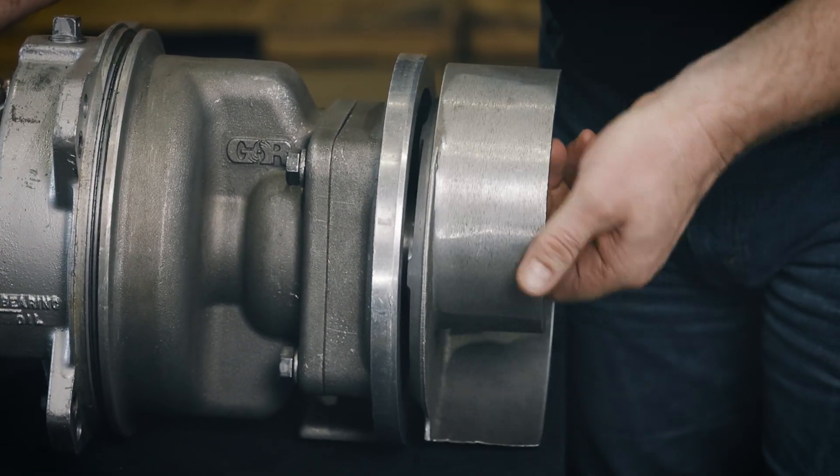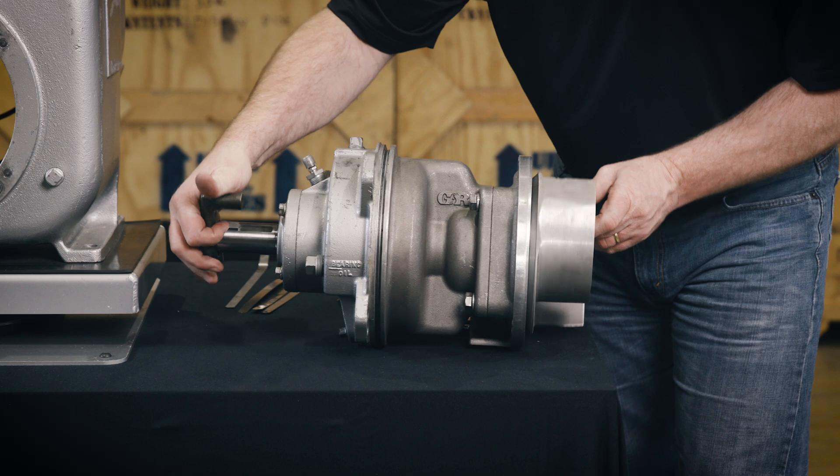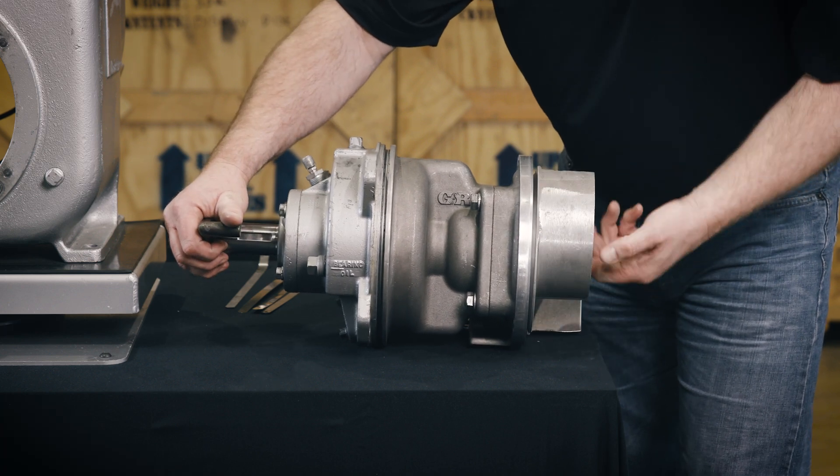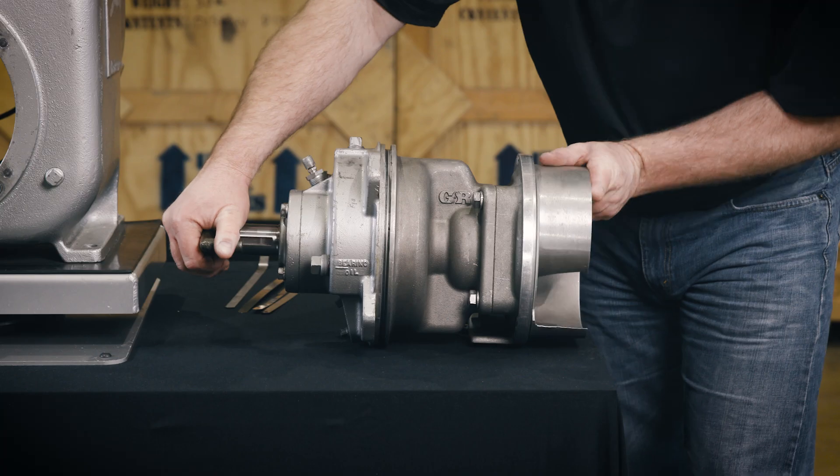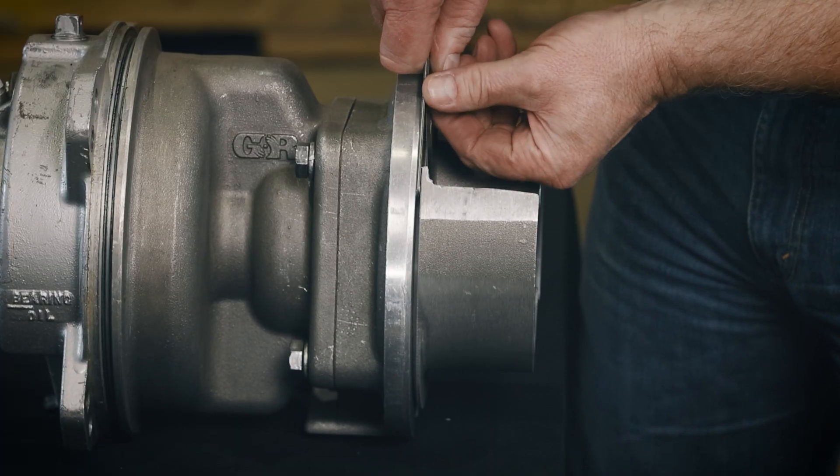As it becomes fully seated, the shaft sleeve will break the nylon shear ring as it seats against the shaft shoulder. When the impeller stops turning, measure the impeller to seal plate clearance.